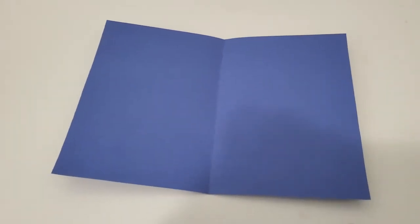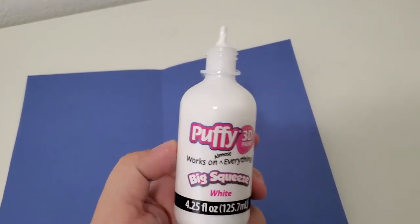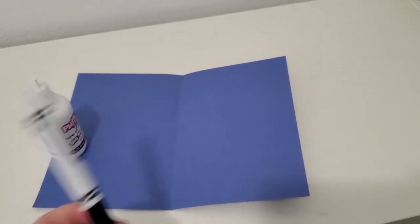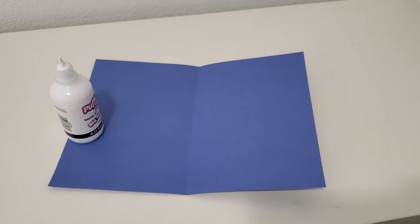Are you guys ready? All right, well here we go. This project is super simple and it only needs three things. The first thing you'll need is a piece of blue construction paper. We'll also need some white paint — I'm using a little bottle with puffy paint but you can use any type of paint — and then I'm also using a marker so that I can mark what I see in the sky with my clouds.